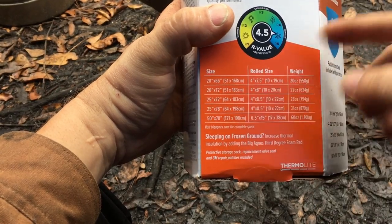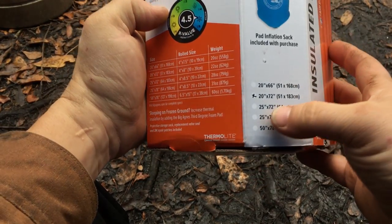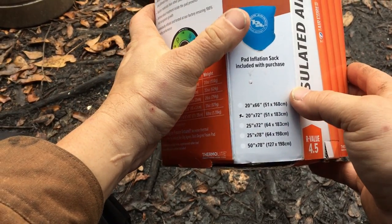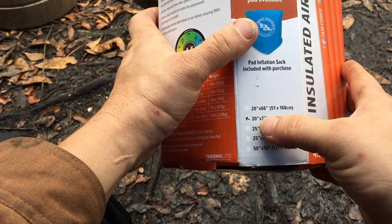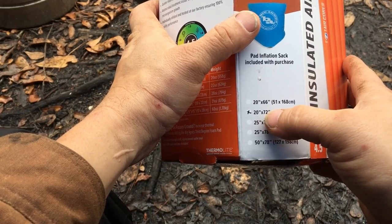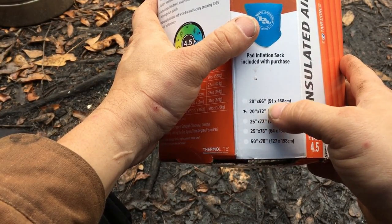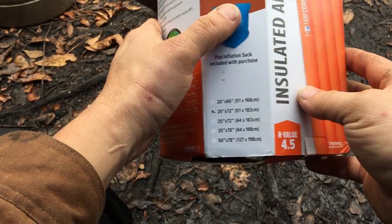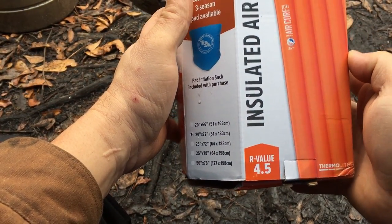They have a list of all the different sizes available. The size I got is the 20 by 72 — so just under two feet wide and right at six feet long, which is just fine for me.